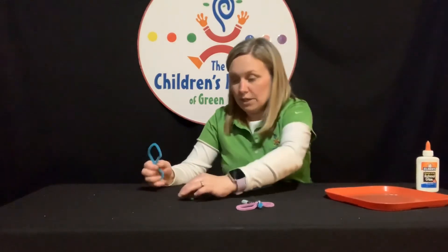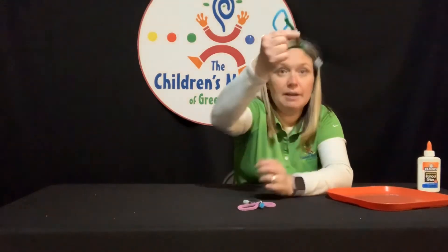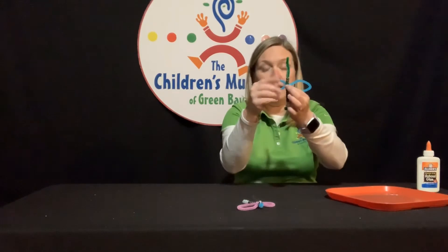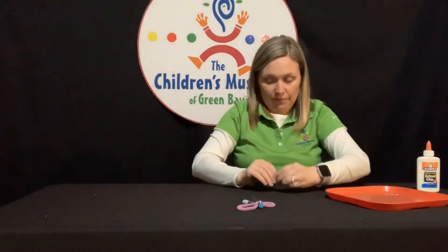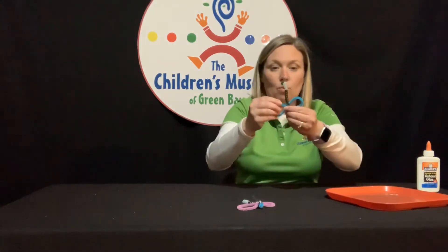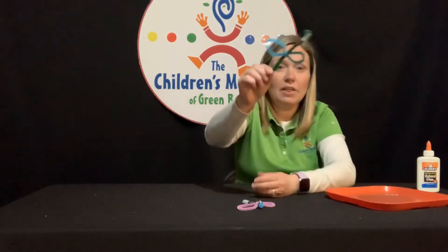Now I'm going to go to that empty space I left on my other pipe cleaner and put my wings on there, right in that space, and twist it around so that they stay on. So I'm going to put them on and just kind of wrap them around one time — just like that.